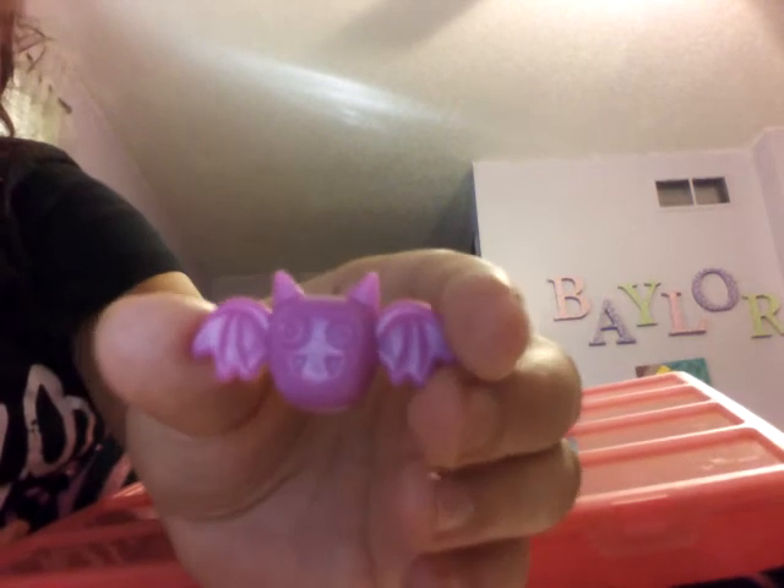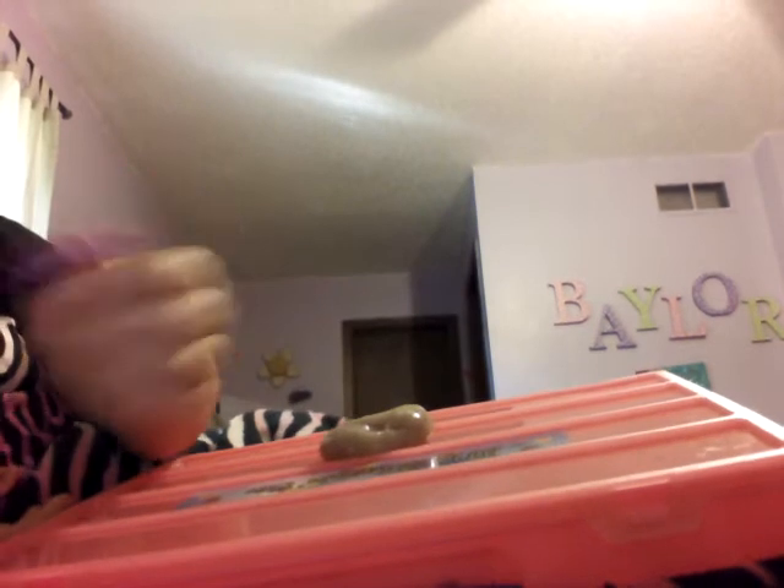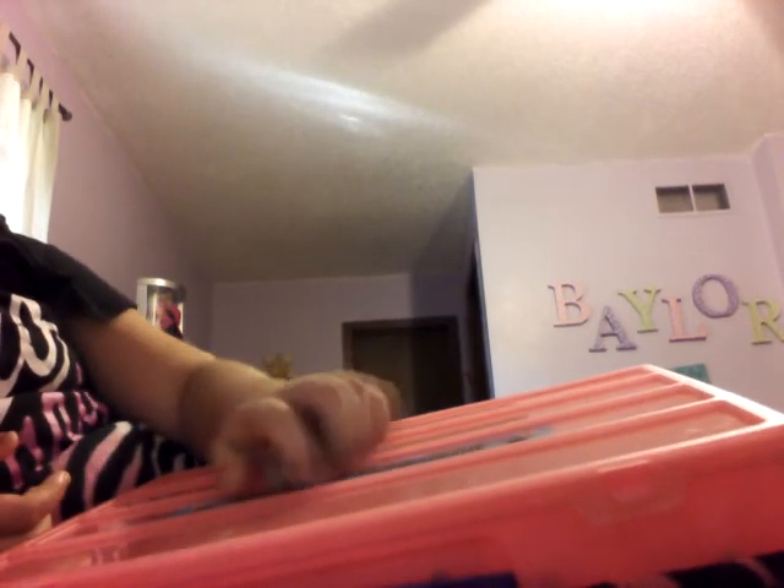This is my Halloween slime. This one I bought, and it came with a little bat. I'm going to take that out because I usually don't want to play with it. So, this got really foggy really fast. It's like clear slime. It's really nice.